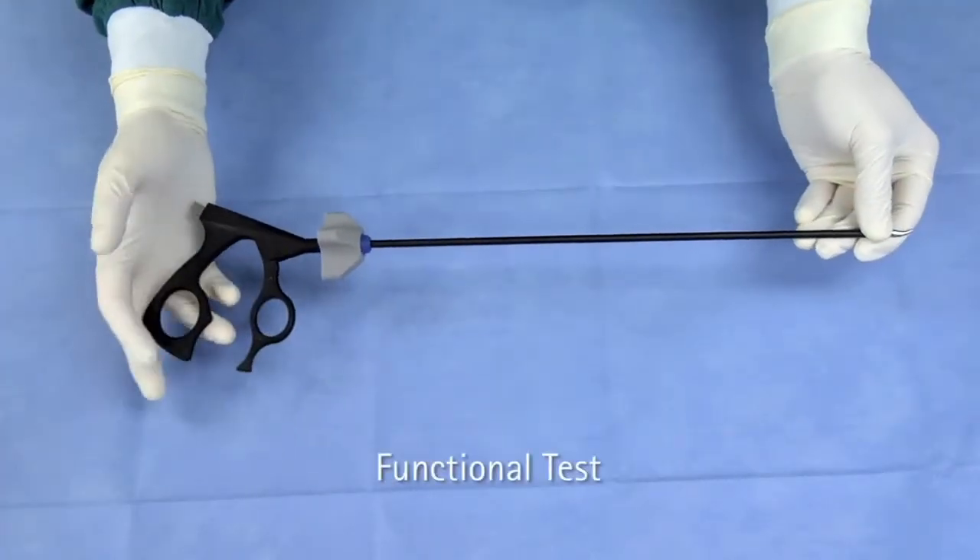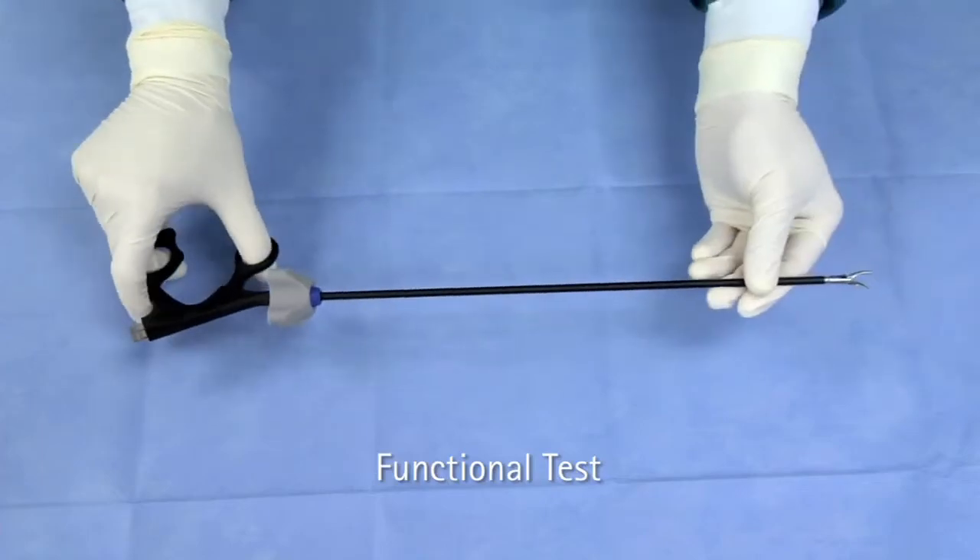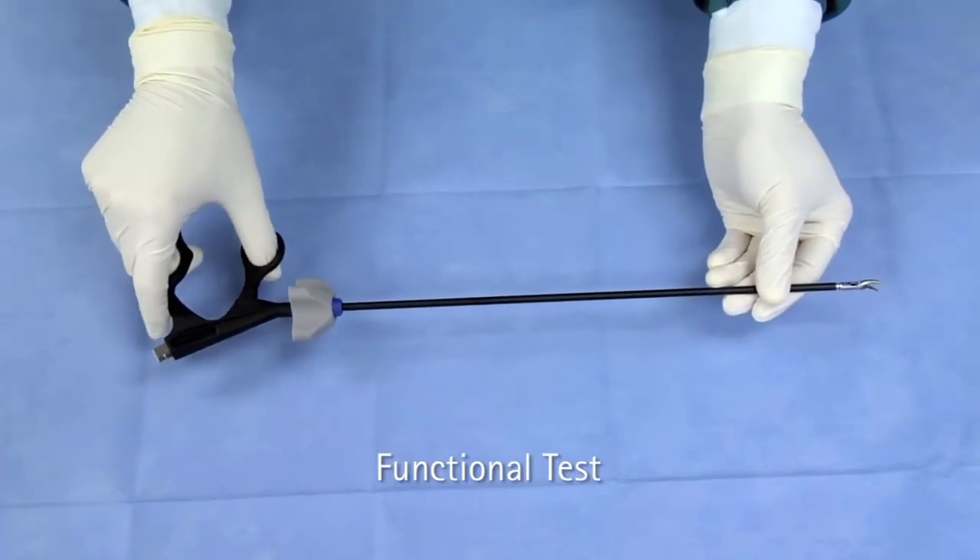Test the assembly of the instrument by opening and closing the handle. This will ensure the jaw is opening and closing with handle movement.